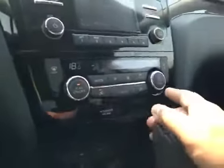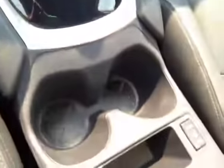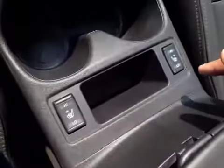We have dual climate control, USB and auxiliary with a power outlet and a little bit of storage. Cup holders, and driver and passenger heated seats.